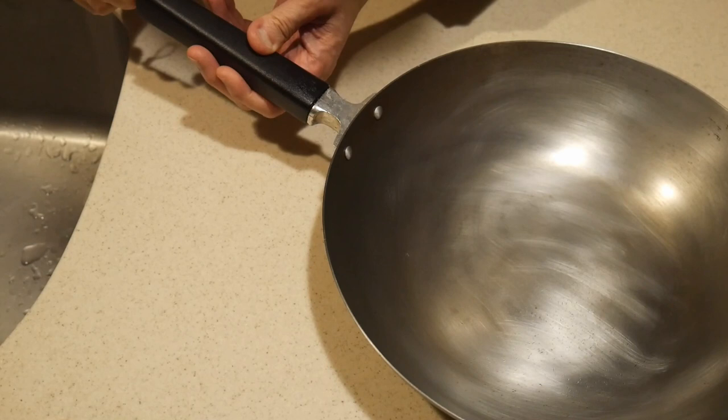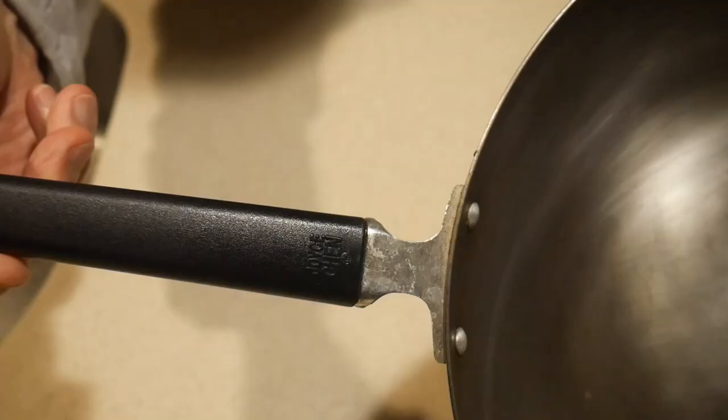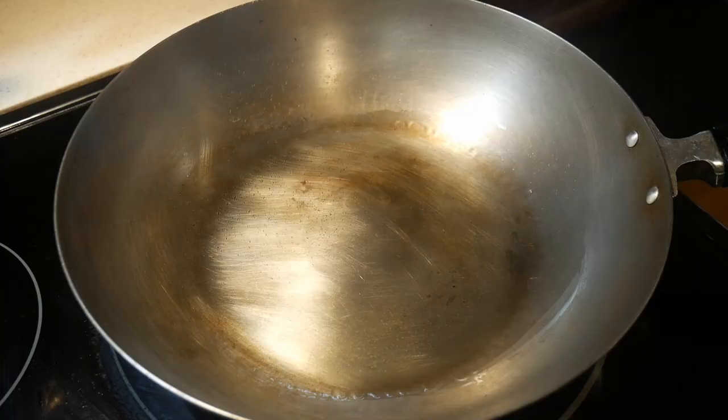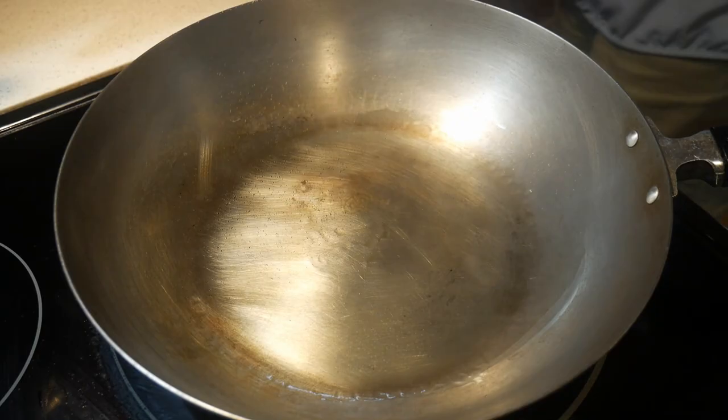The construction of the handle is excellent. It is made of a material known as black phenolic and it can resist a substantial amount of heat. In fact, it can go into the oven up to 300 degrees Fahrenheit. This wok is easily seasoned with my spot seasoning method. If you are not familiar with this method, you can take a look at this video.